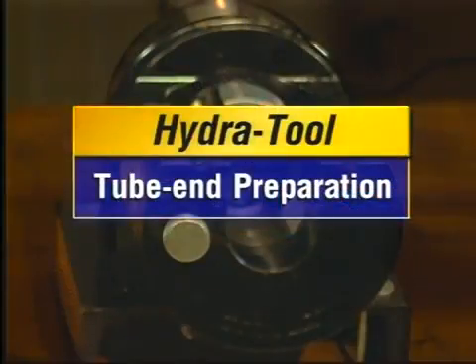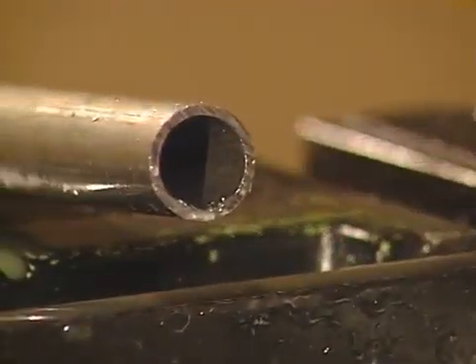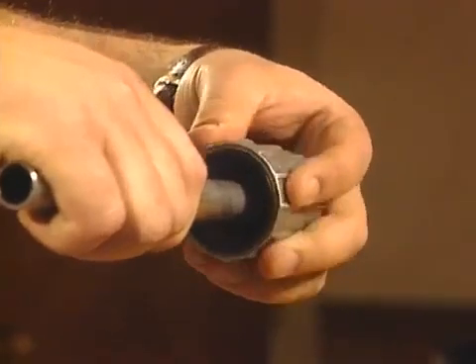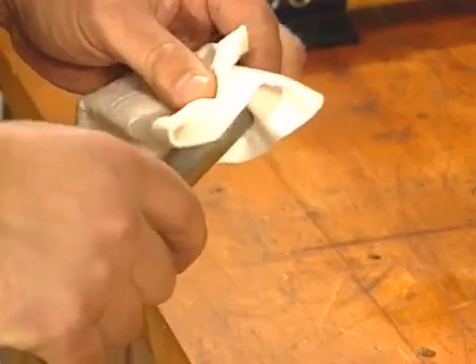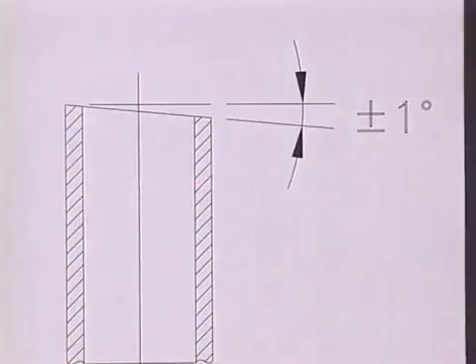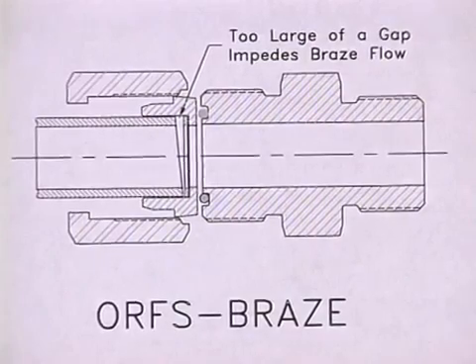The next step is proper tube end preparation. Tube end preparation is one of the most important steps for ensuring an optimum leak-free seal for any brazed, flanged, flared, or preset connection. No matter what the tube material, there are three key preparation guidelines: cutting, deburring, and cleaning. To assure the correct tube-to-fitting connection, you must cut your tube end squarely within one degree. Failure to do so causes tubes to rest improperly in a brazed sleeve and fitting body.